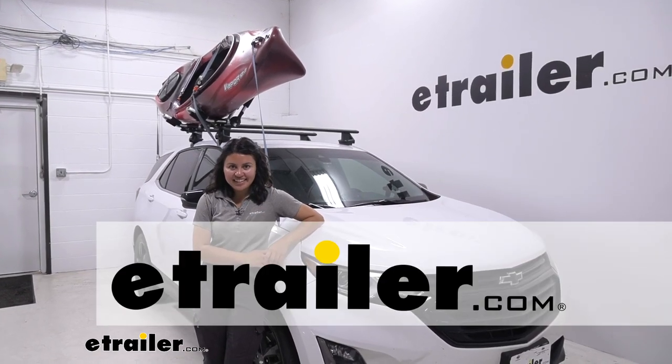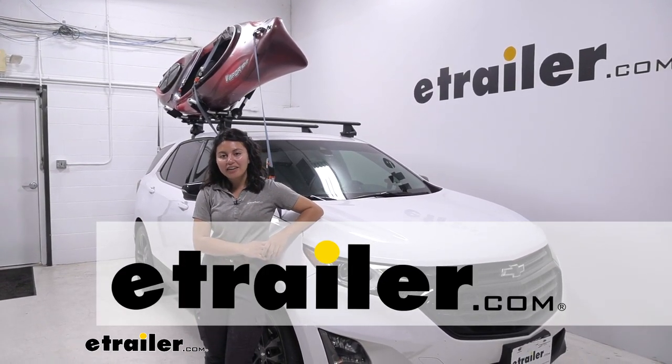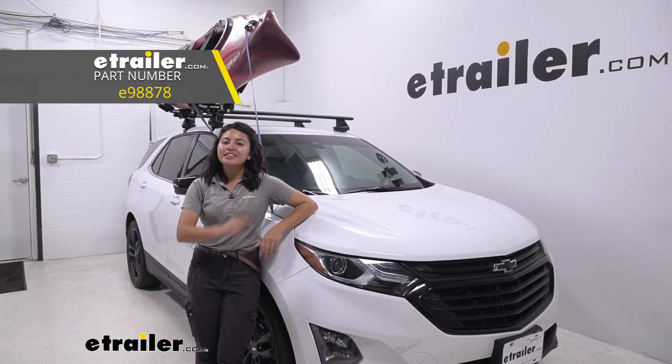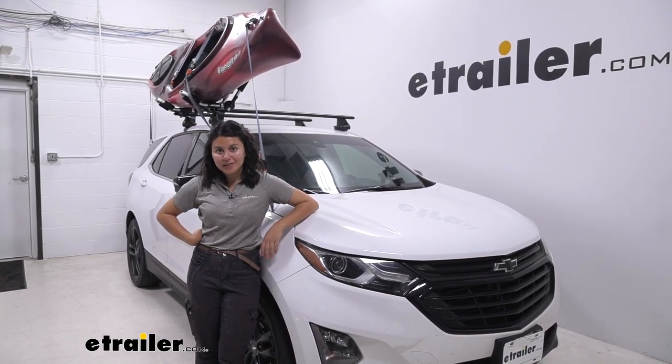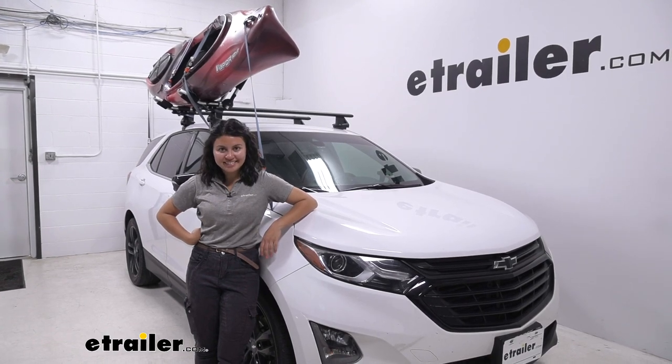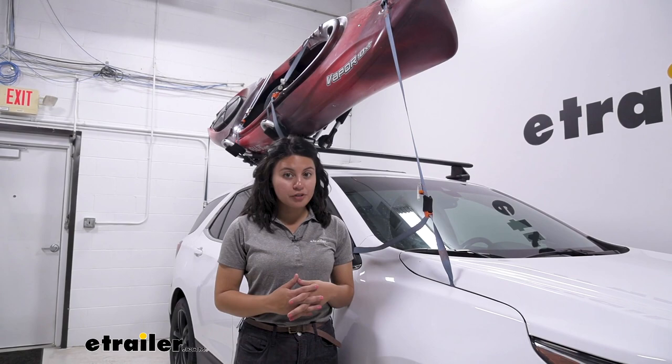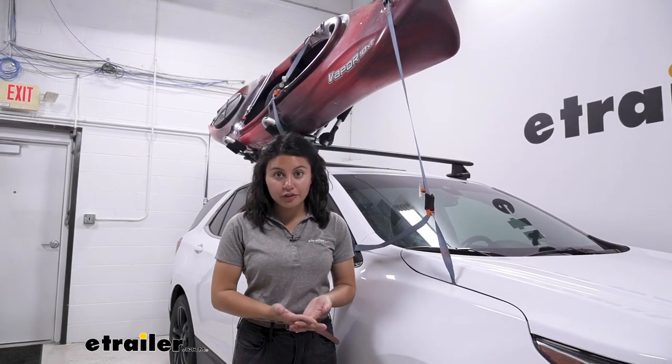Hey everyone, it's Evangeline here at E-Trailer, and today we have the E-Trailer J-Style Kayak Carrier. We're going to take a look at how it fits our 2020 Chevrolet Equinox. If you want an affordable and lightweight kayak carrier, the E-Trailer Aluminum J-Style Kayak Carrier might be a great option for you.